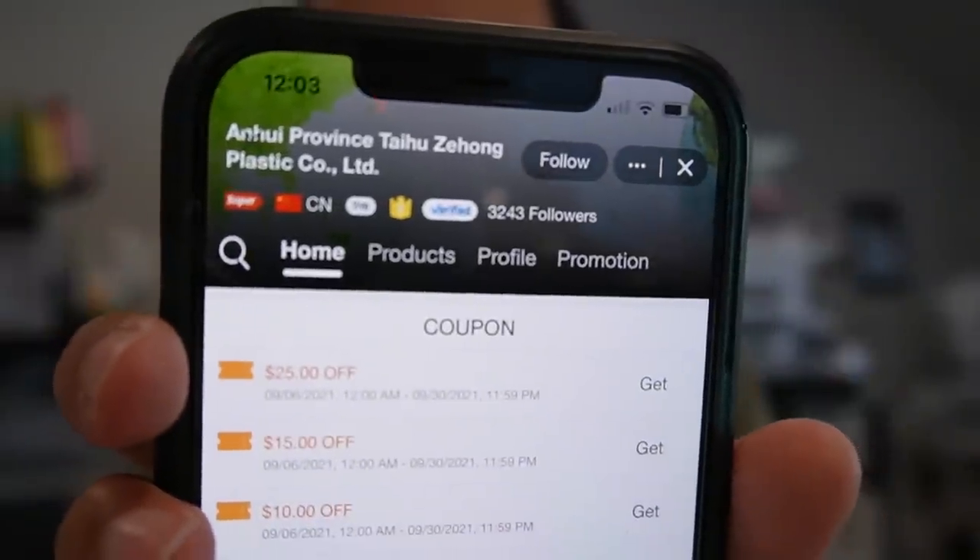I got these custom mailers off Alibaba. The lady I work with is named Puff and the company is Anhui Province Taihoo Zihong Plastic. I'll put a link in the description because the company name is complex. I just searched on Alibaba — they have a bunch of different mailers on there.